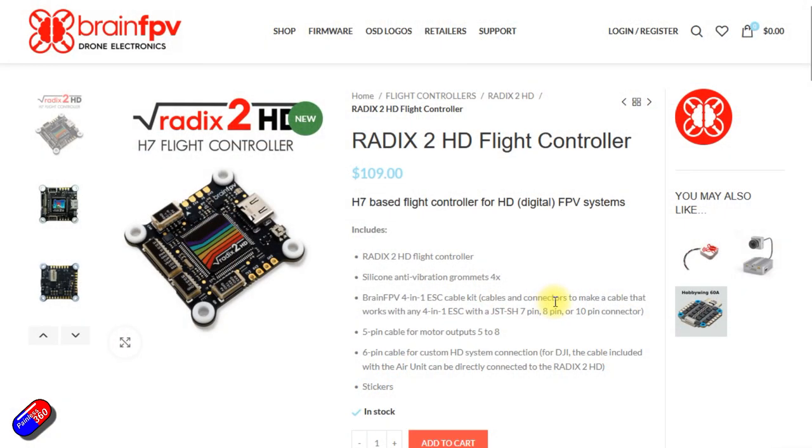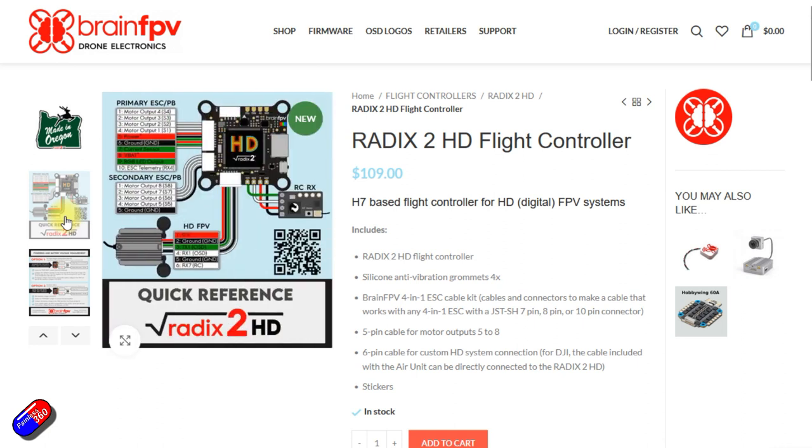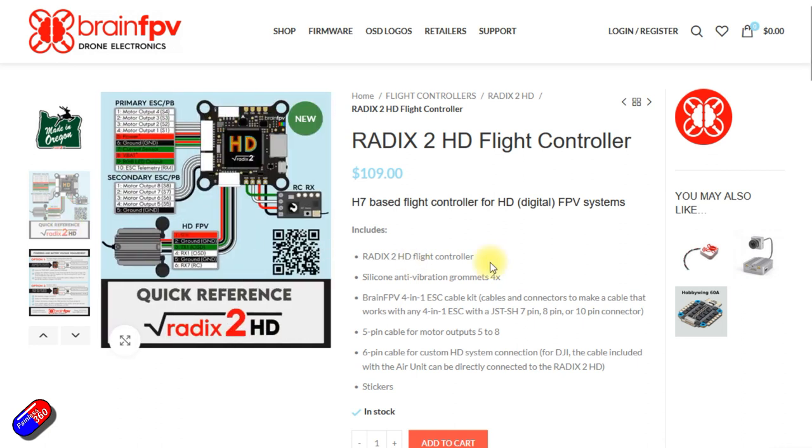Brain FPV have been quiet for a couple of years and I was getting a little bit worried about them. But luckily I started to see some posts on social media from Martin and the team over at Brain FPV around this new flight controller, the Radix 2 HD. As I always like to get them in and have a look, I've got one in to play with, and it does mean that Brain FPV are absolutely not going anywhere.